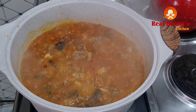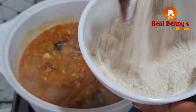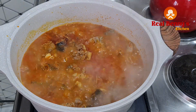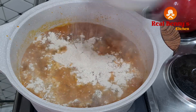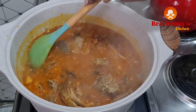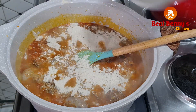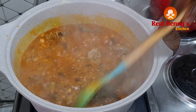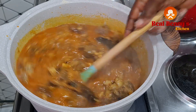Our soup is bubbling, so now I'll add in the dry blended beans — this is how it looks after blending. I'll add it gradually into the soup, stirring after each addition. You don't want it to be too thick. I think I have the right consistency now, so I'll cover the pot and let it cook until any lumps of beans dissolve very well.